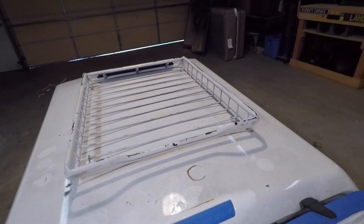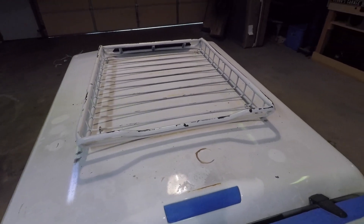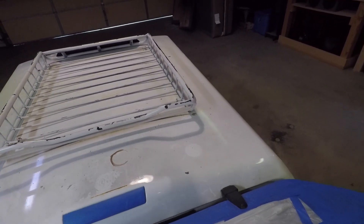I marked those eights so I could know which holes not to fill in, so I can put the roof rack right back where it is. It's perfectly even, so might as well not mess with it.